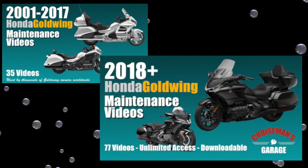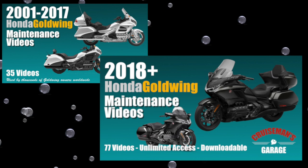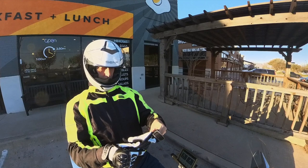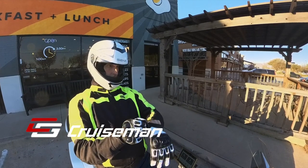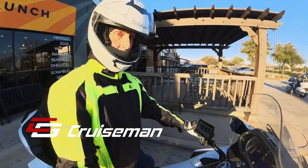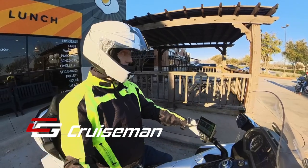This video is sponsored by Cruiseman's Garage Honda Goldwing Maintenance Video Series. Welcome back to another Cruiseman's MotoVlog. Today I'm on my 2018 Honda Goldwing, just getting ready to head home from having breakfast with Dale and Don here at Awake in Carrollton, Texas.